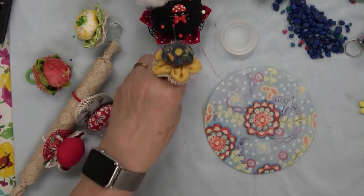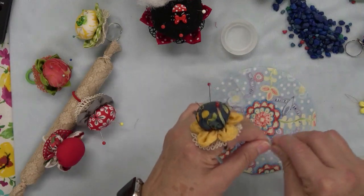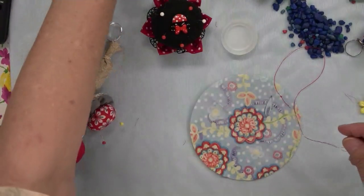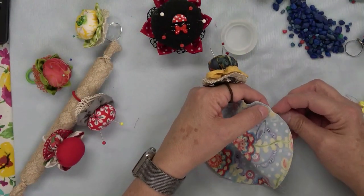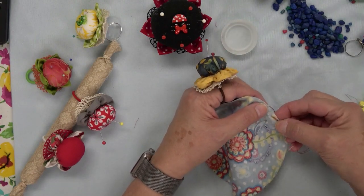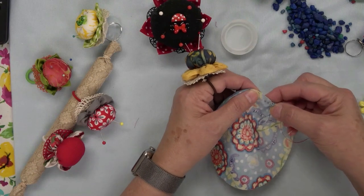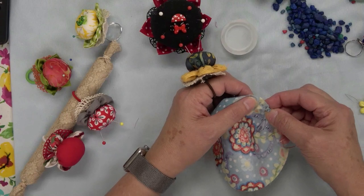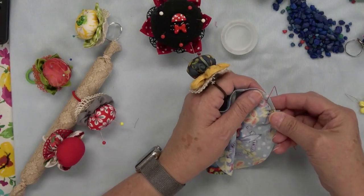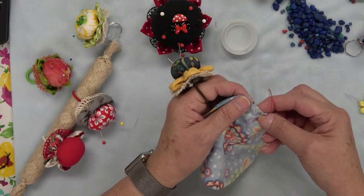I've got my sewing thread doubled on my needle, and you need enough to sew around the edge to gather it up. I'm just going to tie a knot — it doesn't really matter the color of your thread because it's all going to be glued together and hidden underneath. I start about a quarter inch away from the raw edge and just do a running stitch all the way around. You can do this on a sewing machine if you prefer, but I can do this pretty quick. I just get a couple cut out, sit in my recliner, and gather them up a few at a time.